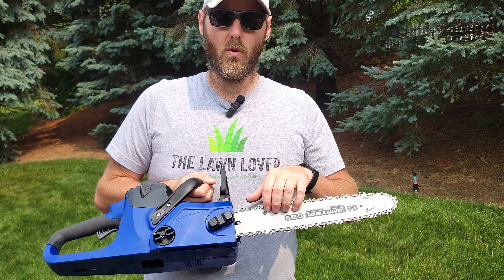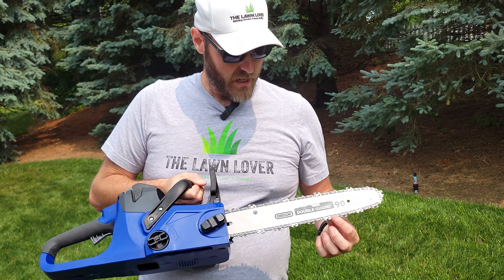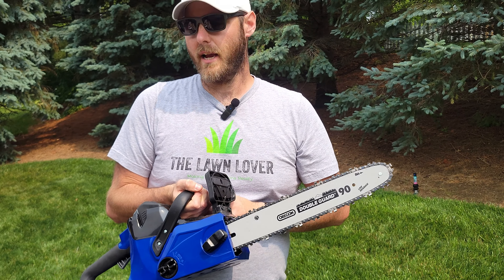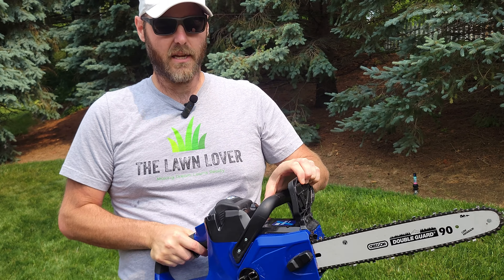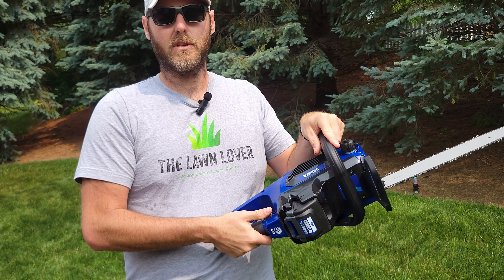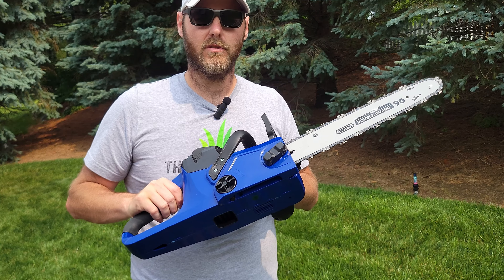This unit comes with an Oregon-branded guide bar and chain, so everything is included except the bar and chain oil. Great safety features as with most chainsaws — it's got the kickback feature so you're not getting your hand in the way if something kicks back. It also has the double trigger system just like the pull saw, so you won't engage the saw accidentally without pulling both triggers together.